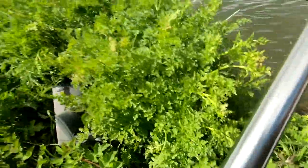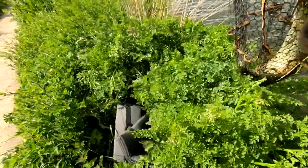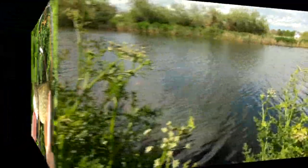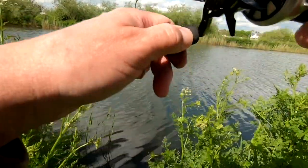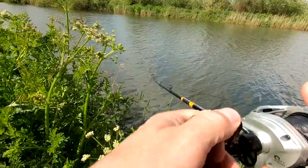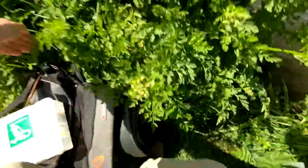They're getting bigger. Quick look — just had a pull on the first cast, got him, got the fish on. Did you believe it? Didn't like the jerk bait like that one.